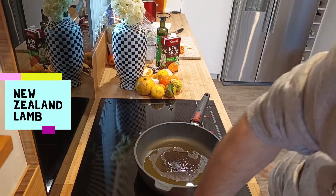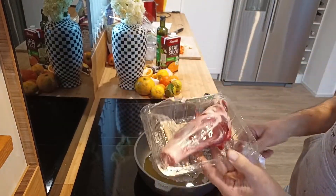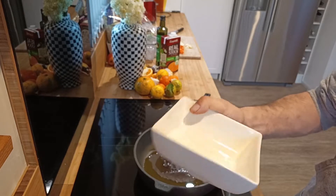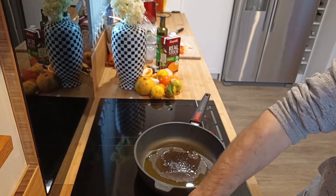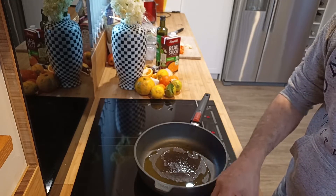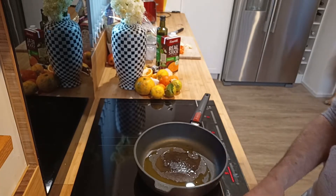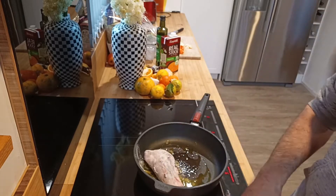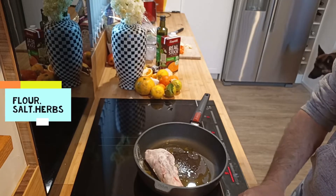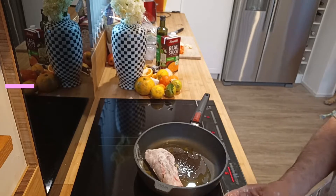I've had these lamb shanks warming up to room temperature. Got salt, pepper, some sacred herbs in there. I find it's better to cover the lamb in flour. Cover it in the flour — the flour helps to brown these up but also it'll thicken the stock. Salt and herb and pepper mix, get it nicely coated. Makes a nice mess everywhere in the kitchen.